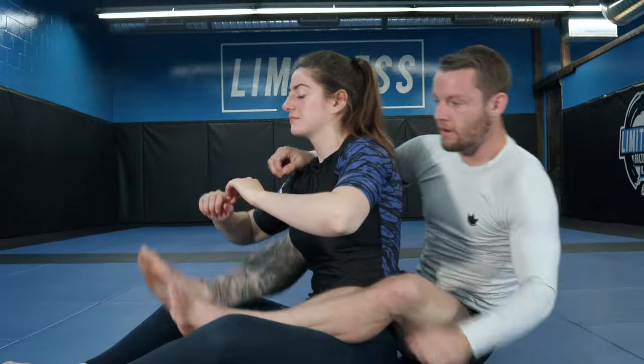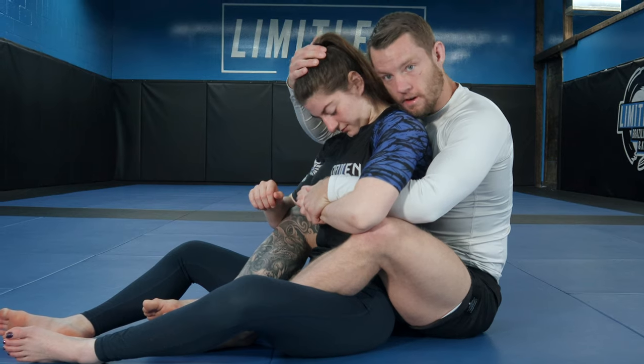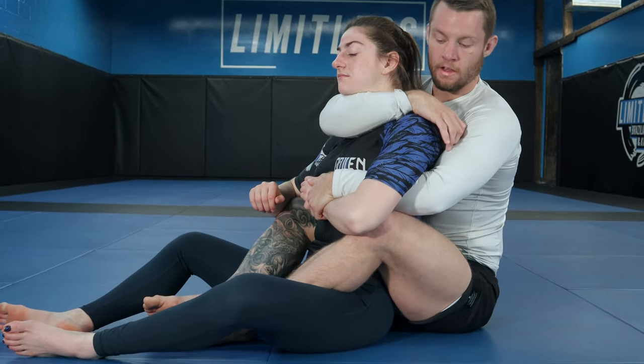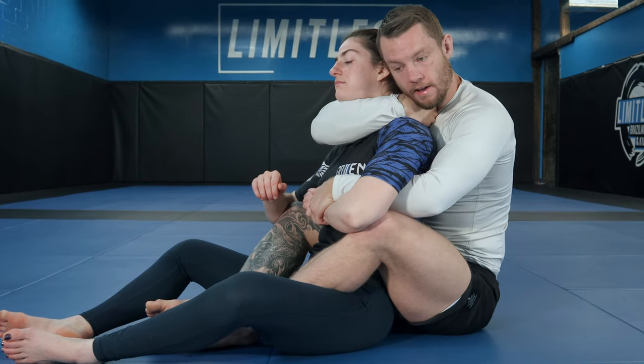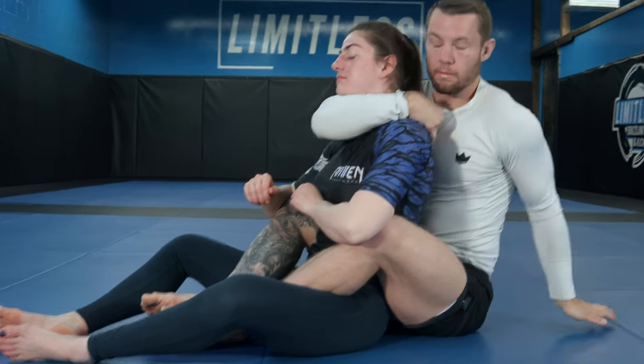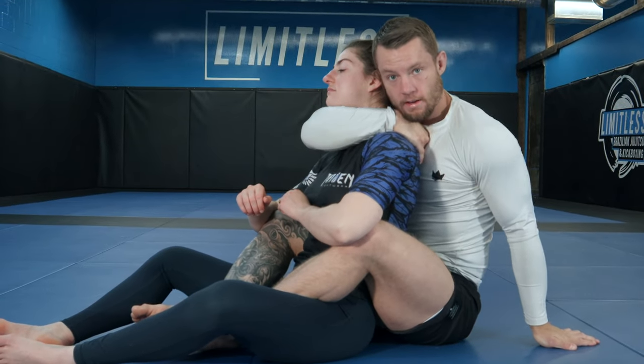Right here, we're going to control the one hand for now. We're going to bring our hand — our partner keeps their chin tucked — we're going to slide our hand all the way behind, wrapping our hand behind the head. The significance of that is it ensures we get the middle of our arm in the middle of our partner's neck.